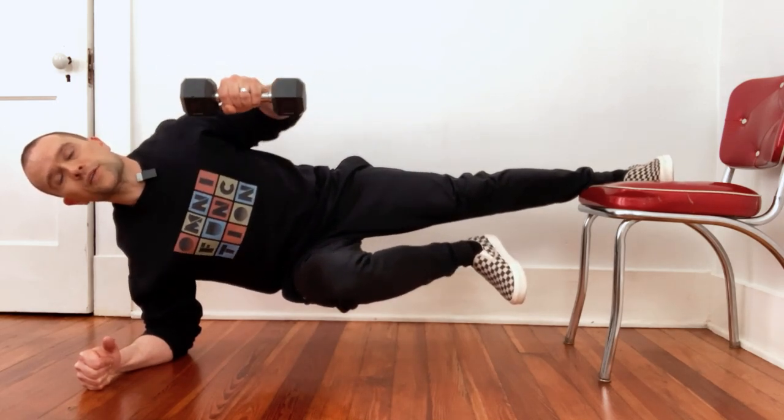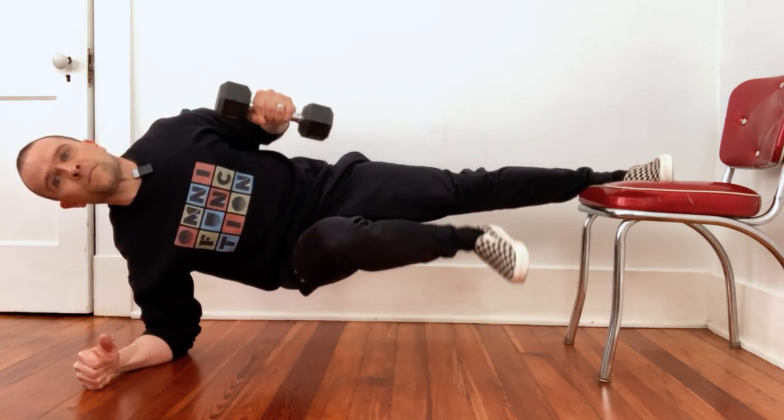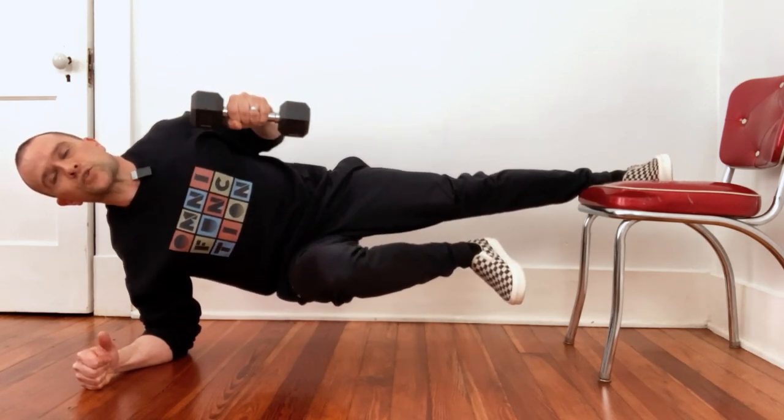This is going to work the outside of your shoulder — it's going to feel awesome. You're going to get your reps, and then you just do it on the other side.